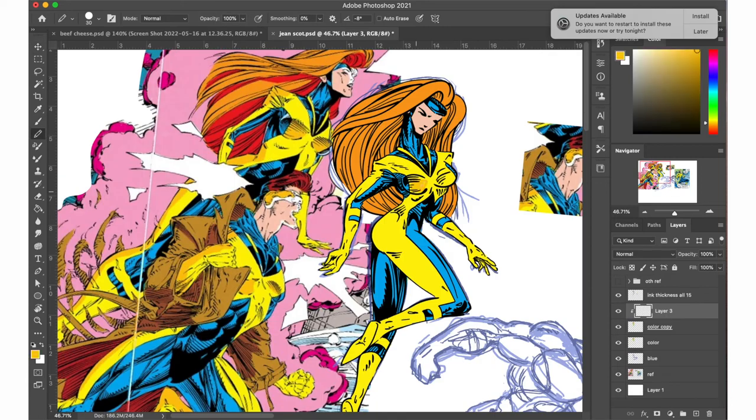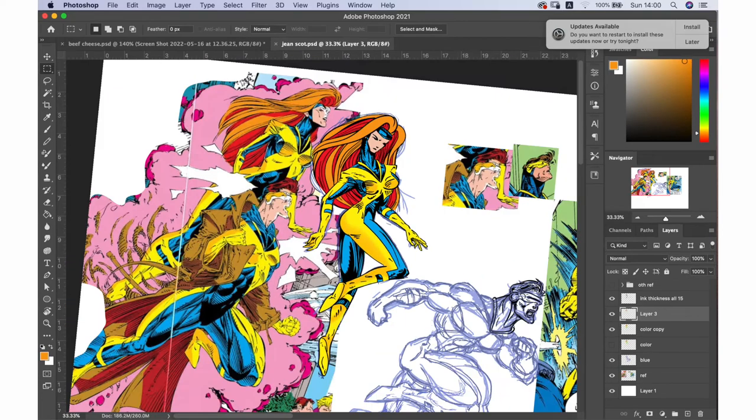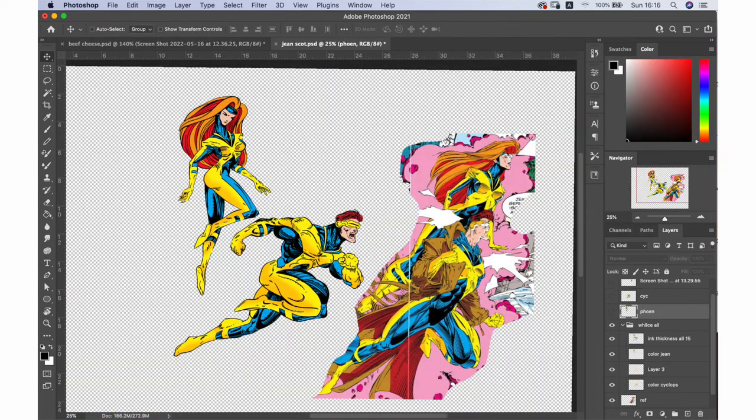Let's speed up — a little coloring and a two-tone color in the yellow. All right, that's it for Wils.